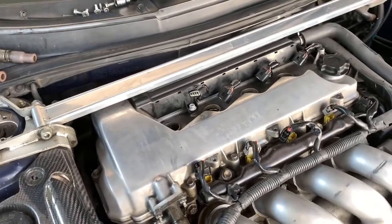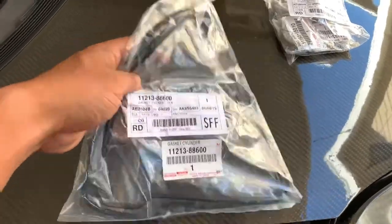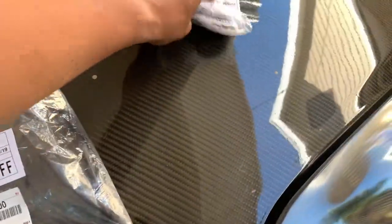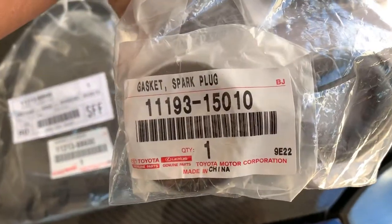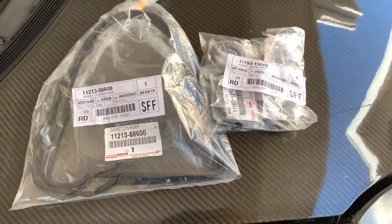All the parts came in. This is the gasket — this is the part number right there — and these come individually. You need four of them for the spark plugs.